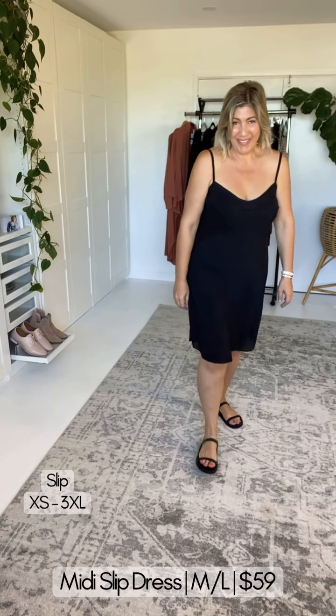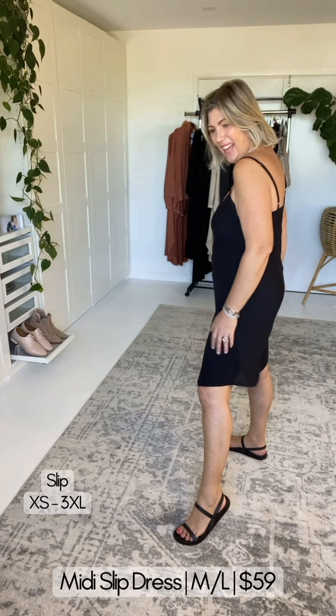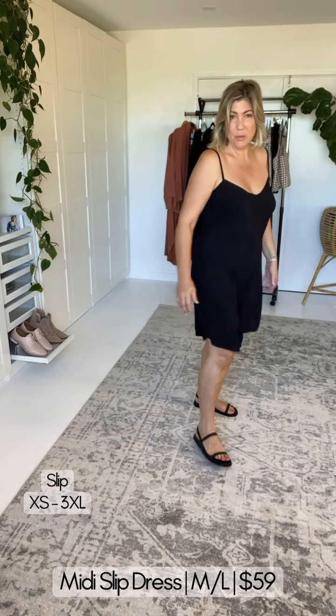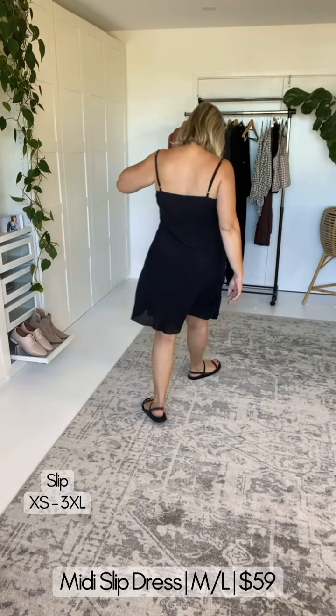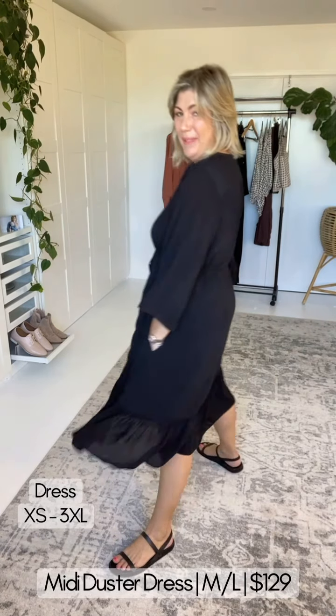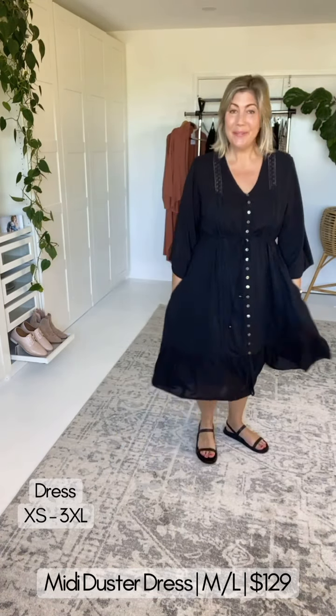This dress is also available in a midi, and guess what — this one's got pockets! Here is the midi version. We have a scoop hemline, no slip in this one, but we still have the adjustable straps and elastication under the armpits. These styles — both maxi and midi — can be opened up into a duster, and they do come with a modesty panel.